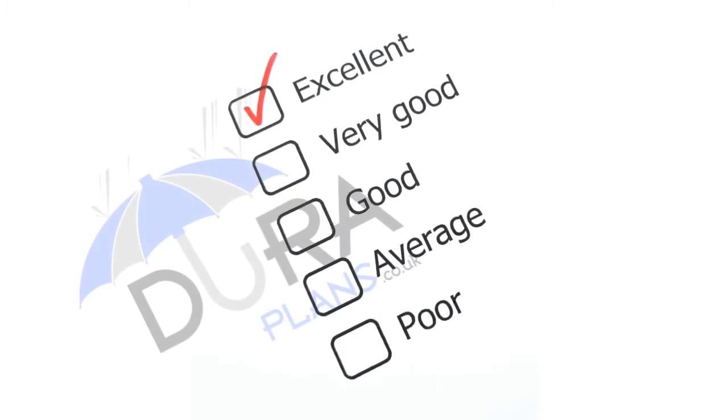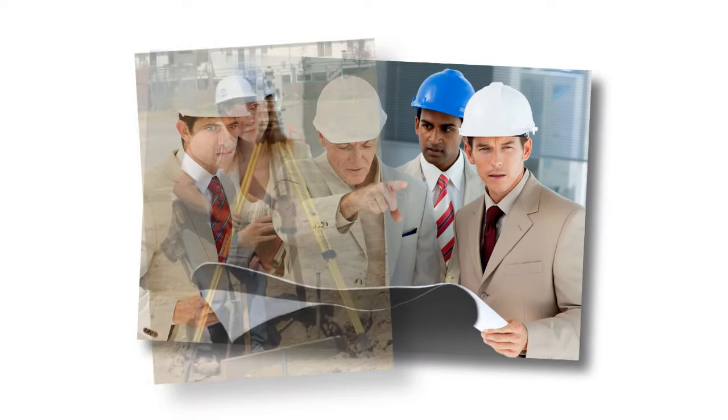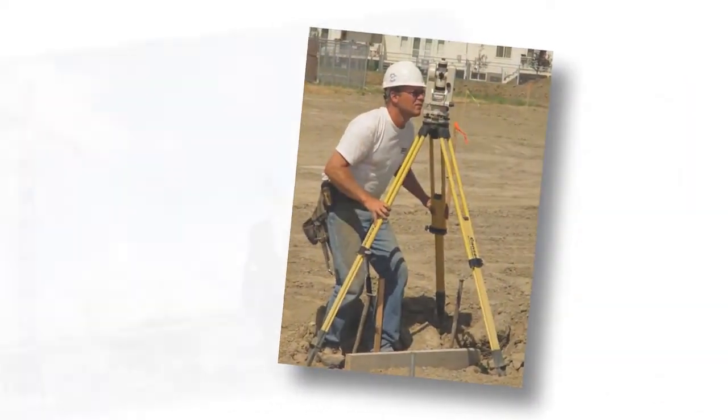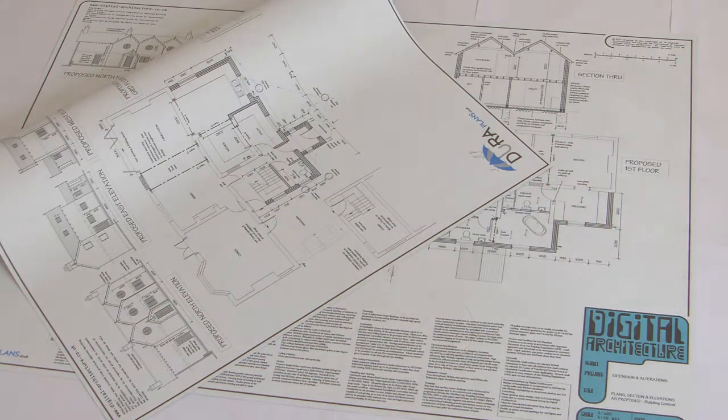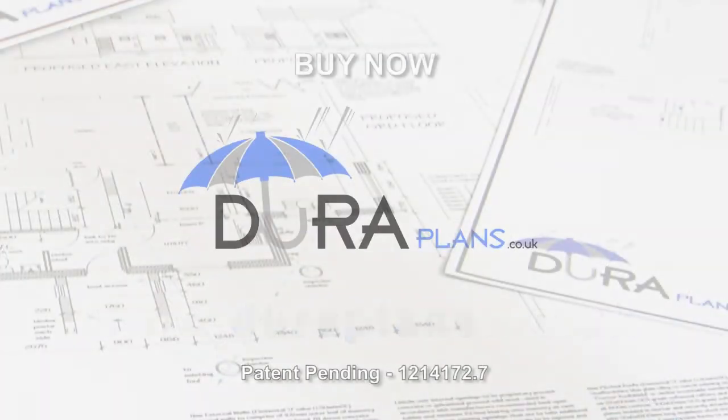DuraPlans have been proven to be so good, professionals insist on them. Once you've used them once, you won't want anything else. Order your set of DuraPlans now by clicking the purchase button.